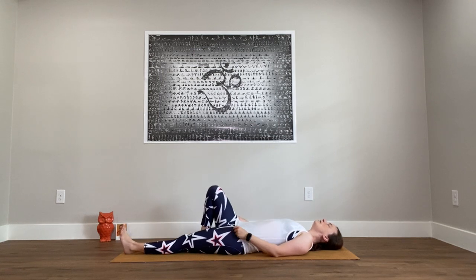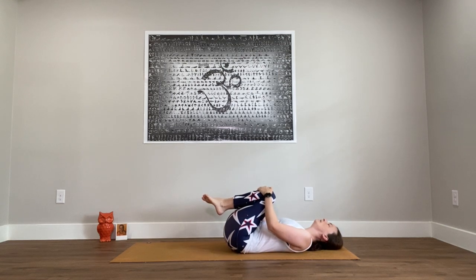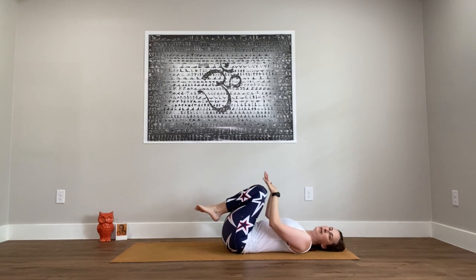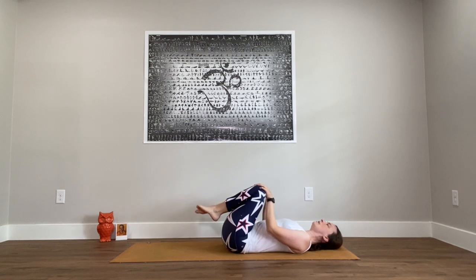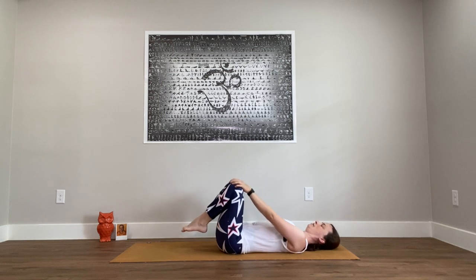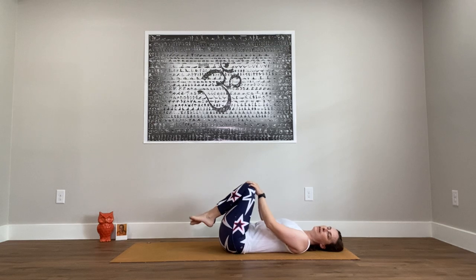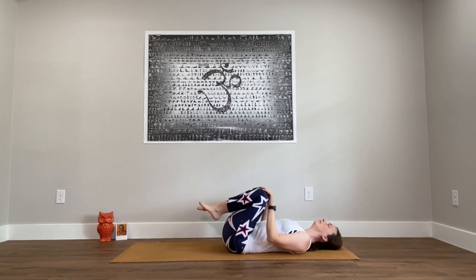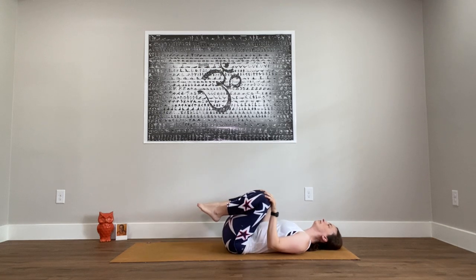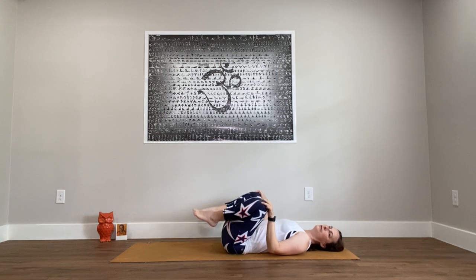Bring the knees in towards the chest for a gentle squeeze. Then hands on the knees — right hand on right knee, left hand on left knee — and just begin to circle the legs away from one another. Nice warming of the hips, but it also feels nice on the low back, a little massage there. Go ahead and circle the other direction.